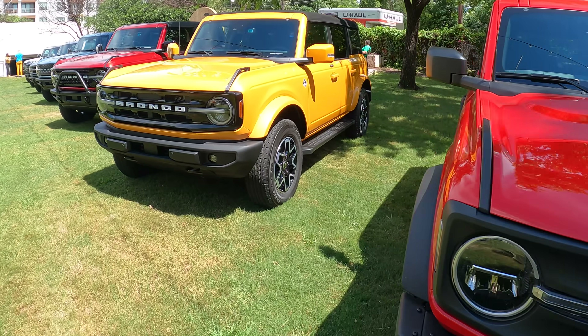As a first early impression, the first thing you notice is just the presence and the size — this thing is massive. Even sitting in it, it feels huge, but standing beside it, it feels enormous. And it is not light as a result; this is a heavy vehicle. Depending on the trim, whether you go two-door or four-door, which engine and transmission you pick, this can weigh as much as 5,100 pounds — more than an F-150 depending on the specs.